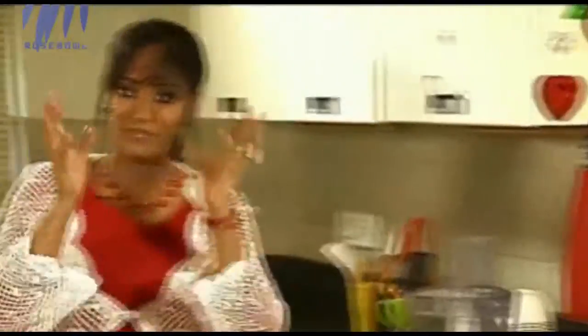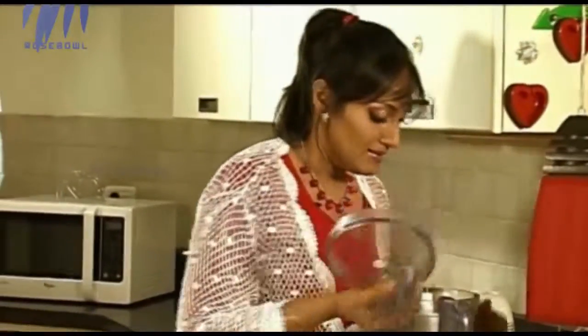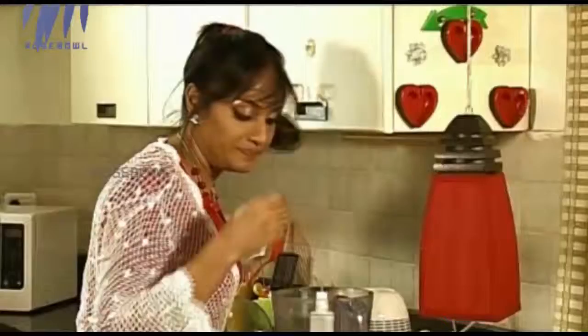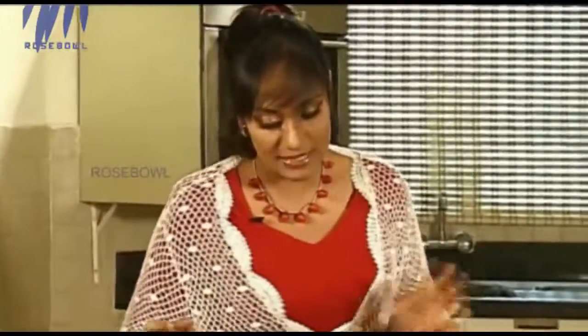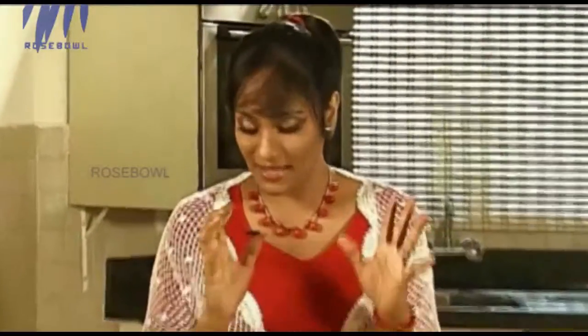Keep this aside and give it one whir in the processor. It has to come together like a dough, like a chapati dough — this is perfect. We'll tip this in. A good thing about this truffle is that there is no added sugar — it's all natural sugar. Dates has its natural sugar. There is nothing bad in this — it's all very, very healthy. So you can actually say this is a very healthy Christmas truffle.